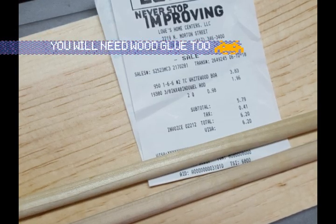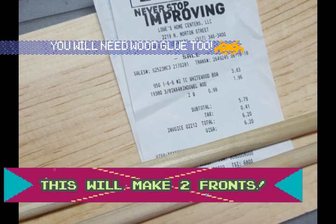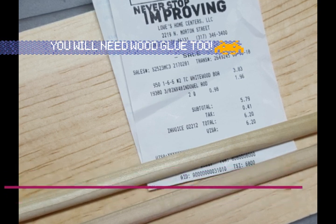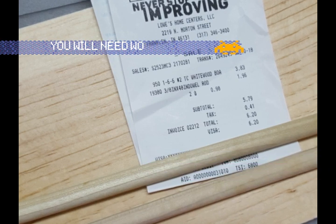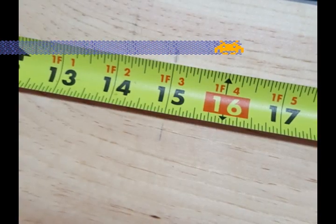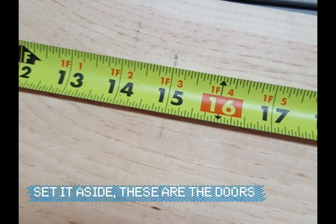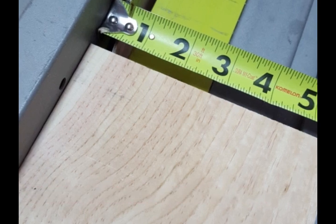I went to Lowe's, but you can go to any home improvement store. I bought a six-foot one-by-six and two three-eighths inch dowels. First, cut off 15 inches and then rip it down to five inches from the five-and-a-half inches.